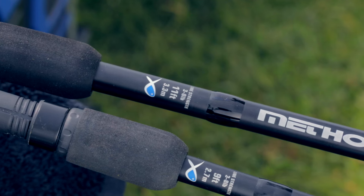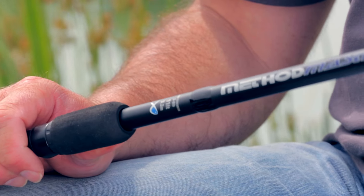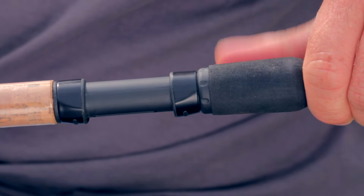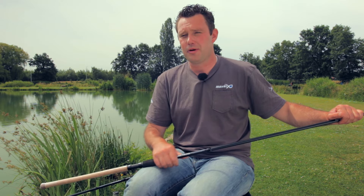Wat maakt deze hengels nou zo goed voor het method vissen? Heel simpel, dat is de opbouw van de Blank. De Blank bestaat uit twee verschillende gedeeltes. Het bovenste gedeelte is mooi zacht, heeft een behoorlijke buiging, dus is heel goed in staat de agressieve aanbeten perfect op te vangen. Ook de klappen tijdens de drill worden perfect door de hengel opgenomen.